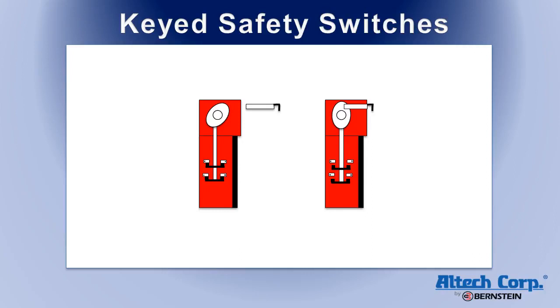If someone trips the cam without using the key, it cannot be reset, showing their intent to override the safety protocols.